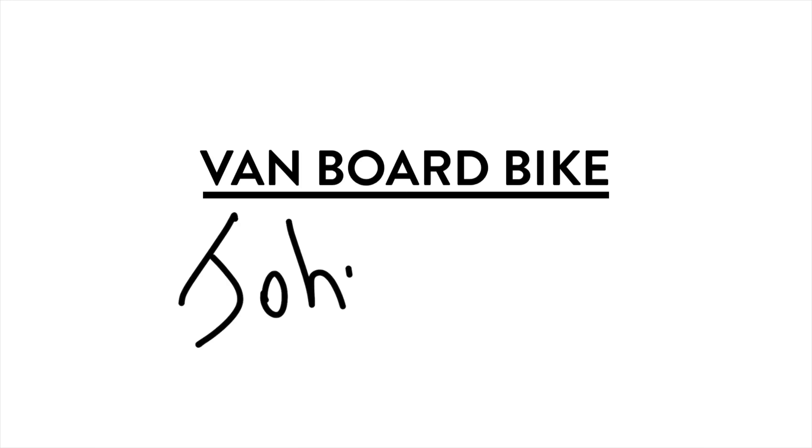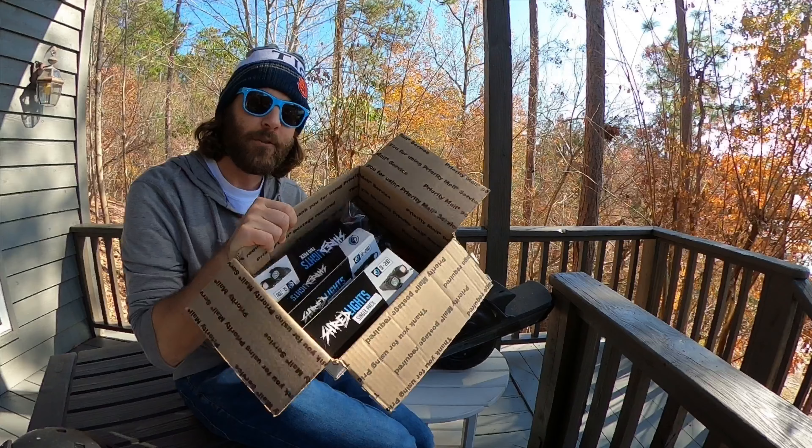It's time for a one-wheel pint accessory giveaway. Look at this — and a review of these Shred Lights. Huge thanks to the guys at Shred Lights that sent me all these to check out. They sent me enough to send you guys a giveaway too, so stick around to the end of the video to see how to be a part of it.